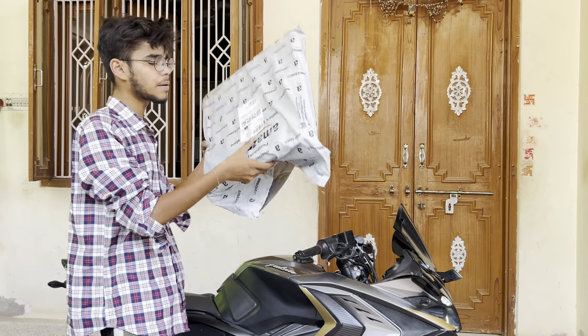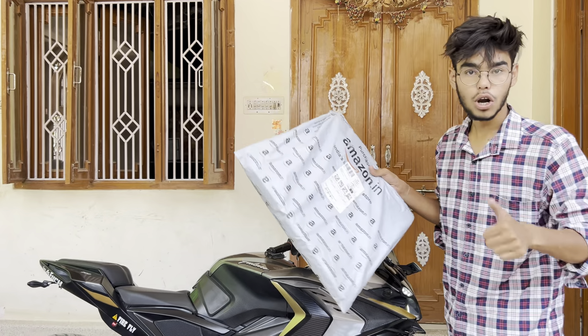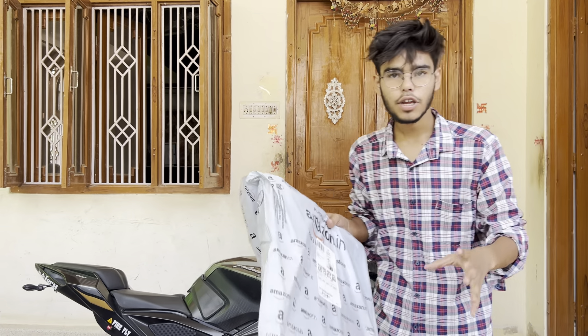Today we are going to install this one. This is a great thing. We are going to install this one today. You can see the result of this one.